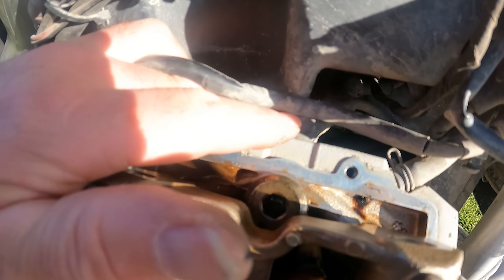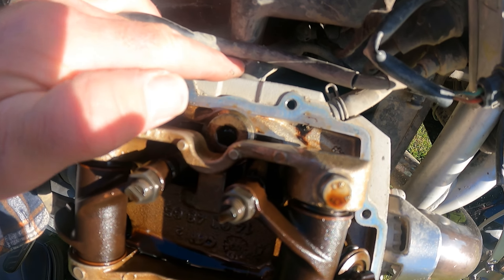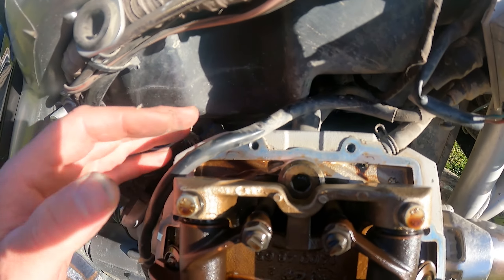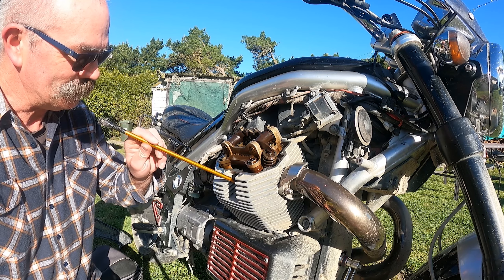Here we've got the inlet valve, exhaust valve — adjust the valves themselves: inlet and exhaust. There's the spark plug, and you can see the plug cap for the inner spark plug. Very small, very awkward, and you have to take the tank off to get in there.